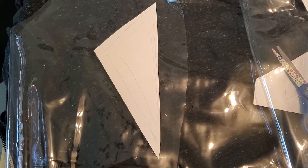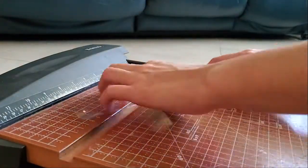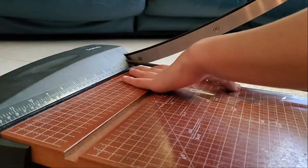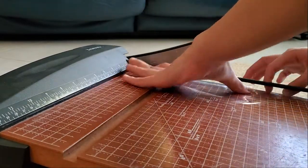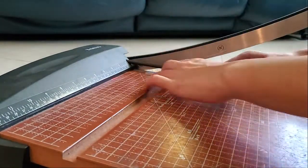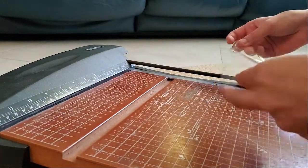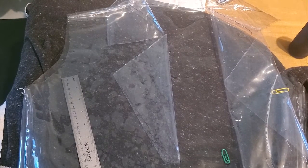I did my lapels separately, so I cut out onto a piece of cardboard what it's supposed to look like and then cut it out on the vinyl. Then I figured out where I wanted it to go and sewed it on.